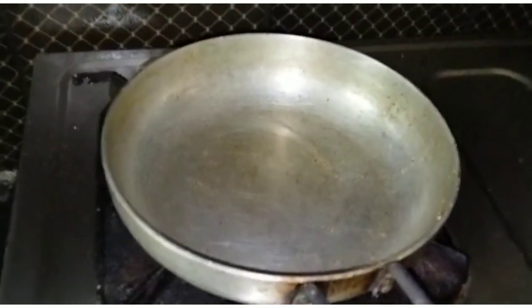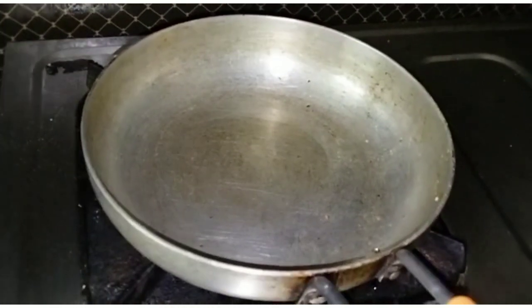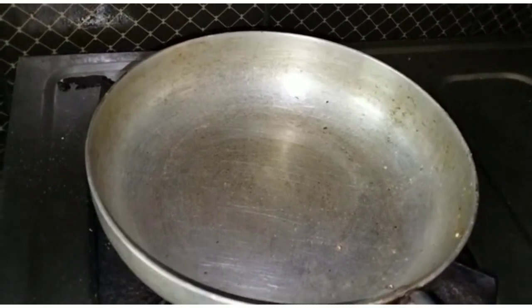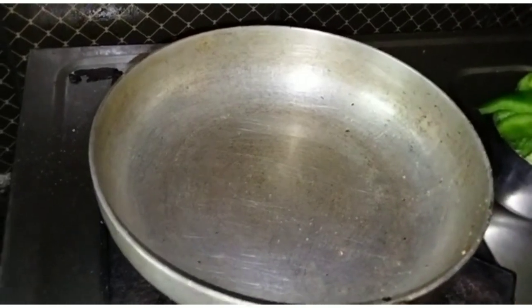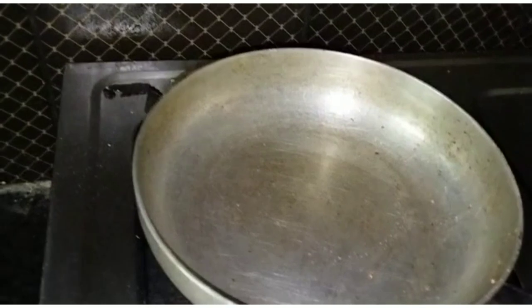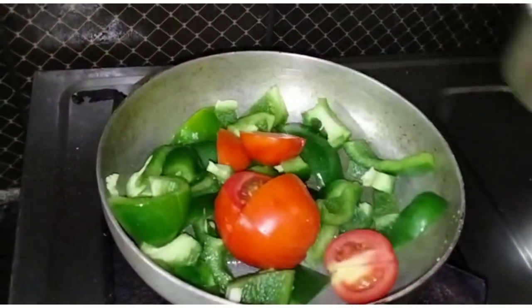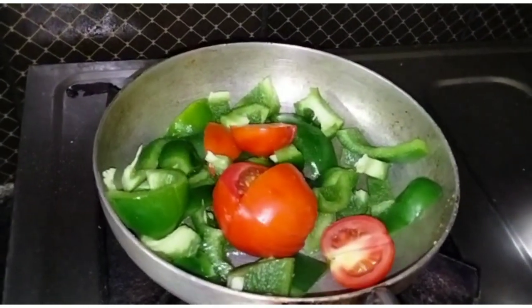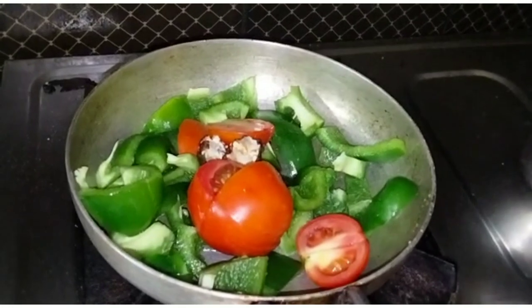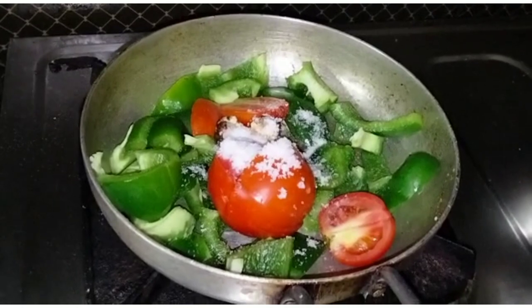We put 2 spoons and half a spoon in. Then we put a capsicum or a tomato, and cut the ingredients.